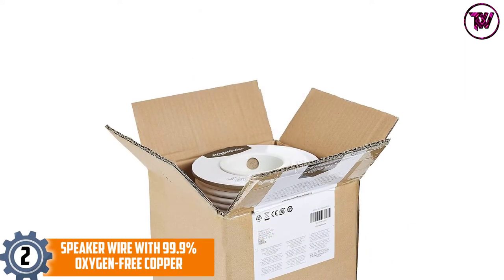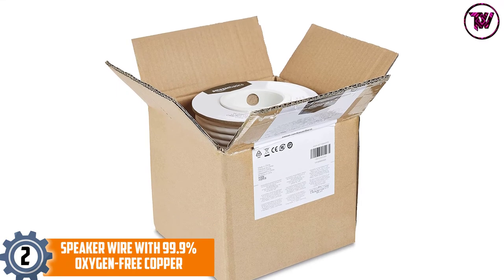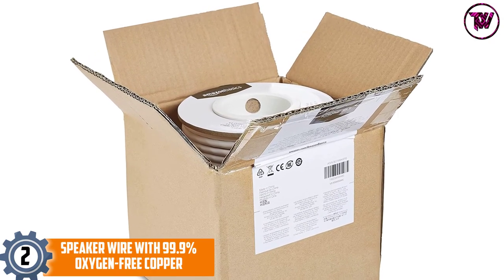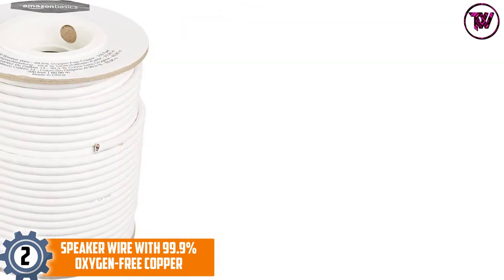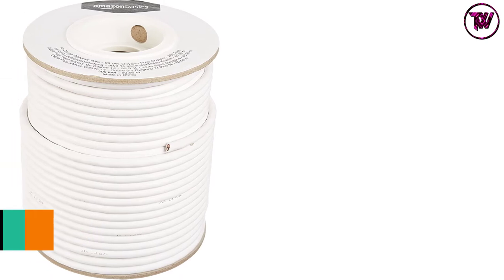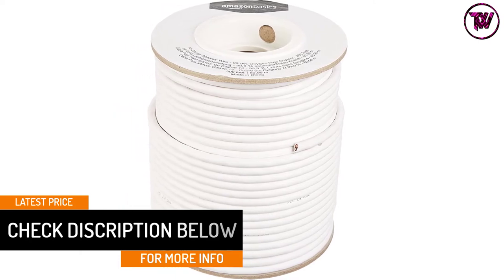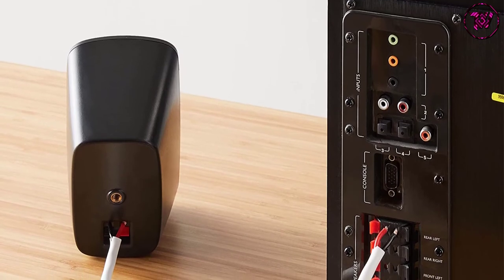At number 2: speaker wire with 99.9% oxygen-free copper. This speaker wire effectively connects the speaker with the A/V receiver or amplifier. The wire comes with a length of 200 feet and a thickness of 14 gauges. This wire has a 99.9% oxygen-free copper jacket, which effectively delivers high-quality distortion-free signals from the speaker to the receiver. The wire also has red and black colored jackets to identify polarity quickly.